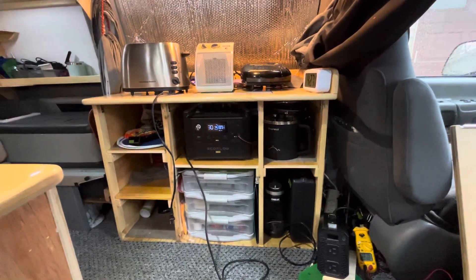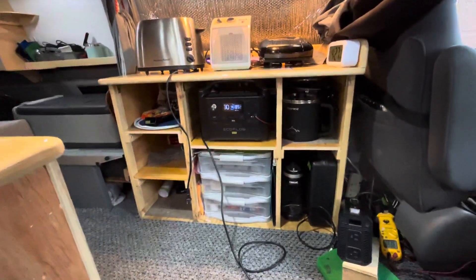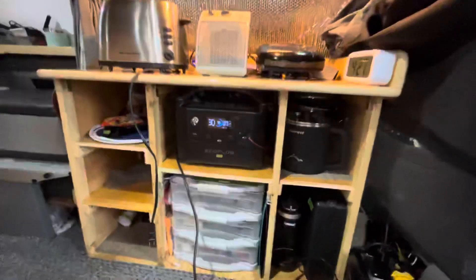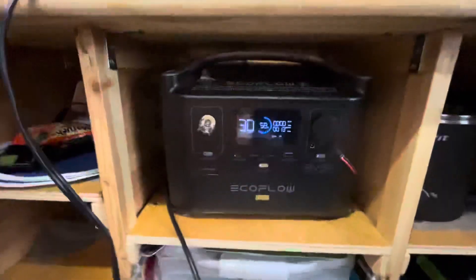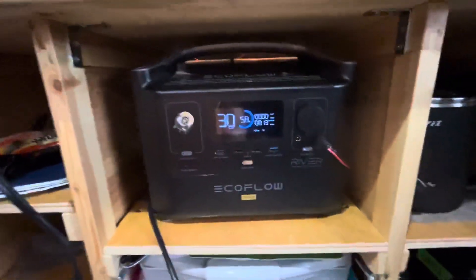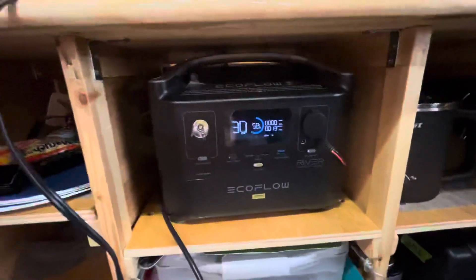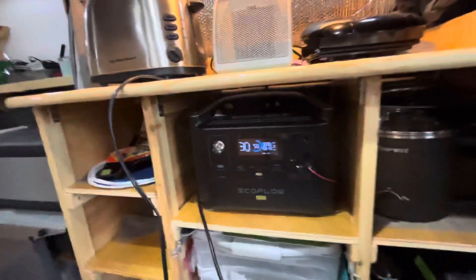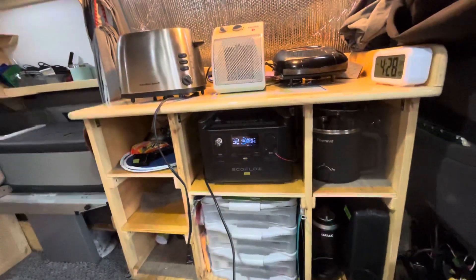Welcome back to Dan's Messy Garage. Although I'm not in my garage right now — I'm in my converted camper van — I'm going to do a continuation video of when I was charging my power generator, solar generator, power station — they go by a lot of names — when I was charging that off an inverter hooked to a battery.